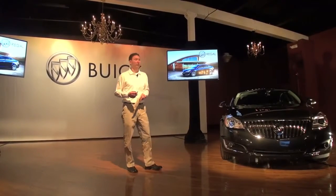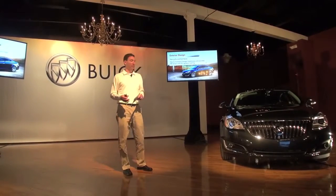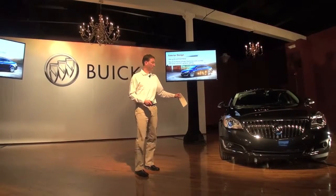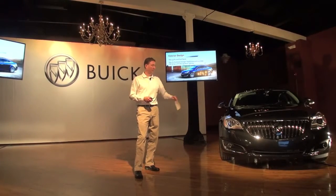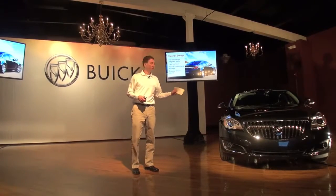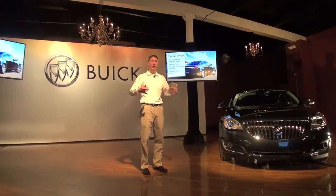From an exterior perspective, styling has really been the number-one reason for purchase for Regal — that's been the case for a number of years. So we made some enhancements, but they're really an evolution; we didn't want to ruin a good thing. The focus on the front end is making it look a little more athletic, a little wider, a little closer to the ground — so new fascia, new waterfall grille, new lamps: halogen on the Regal, with an option up to HID with LED signature lighting. It also gets the wing of the Buick family. In the rear, a new deck lid with an integrated stamped-in spoiler, new rear fascia — fascias are unique between front and rear and unique between Regal and GS — new LED lamps, and a cross-car chrome accent that ties the two lamps together and accentuates the wider, lower-to-the-ground stance.